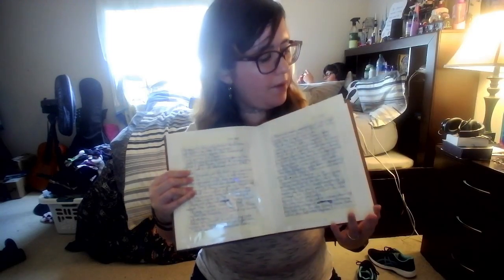Alright, that looks neat and pretty. Ta-da! These are the two pages we typed up and we have one more page after that.